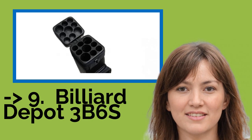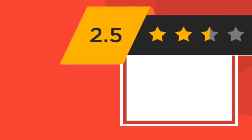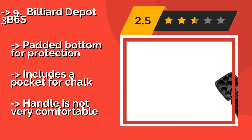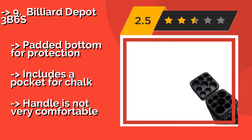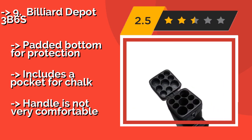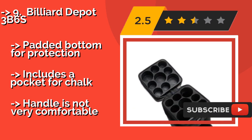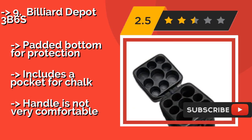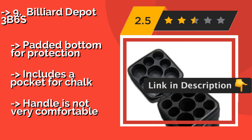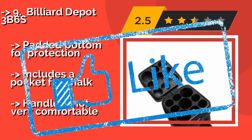Ninth on the list is the Billiard Depot 3B6S. Maybe you play frequently with the same crew of people, or maybe you prefer to select different cues depending on the situation. Either way, the Billiard Depot 3B6S, around $44, is a nice solution, as it has the capacity to hold three butts and six shafts. It has a padded bottom for protection and includes a pocket for chalk. But the handle is not very comfortable.